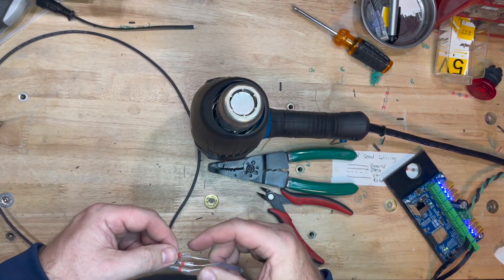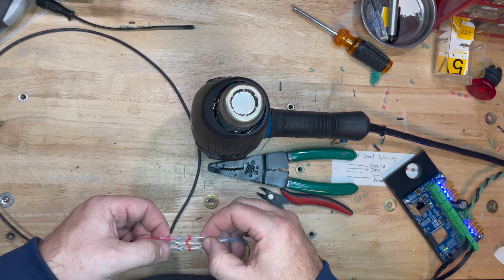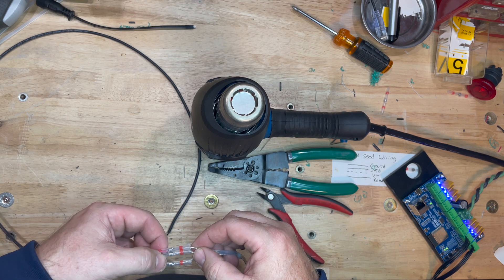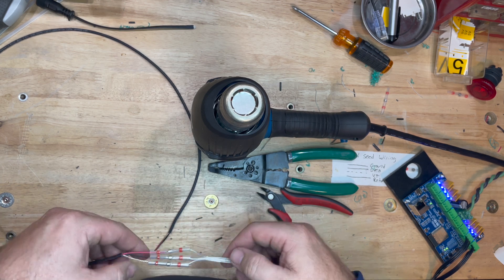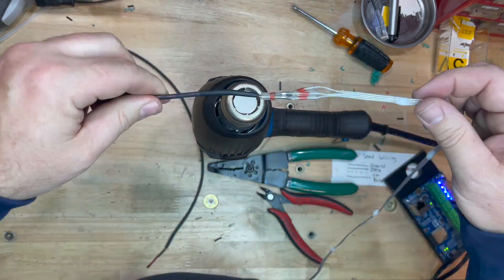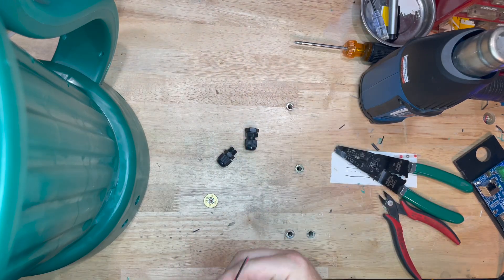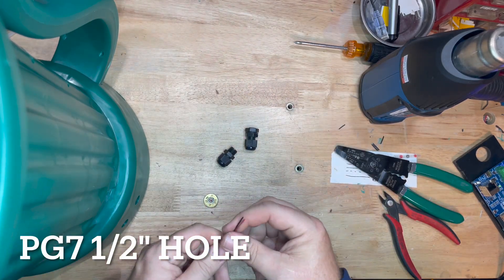I'm going to go ahead and solder in the female side of it. Same thing — I twist those ends together, put that heat shrink tubing over the top of it, and it works wonderfully.